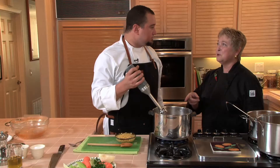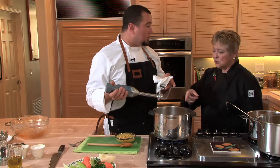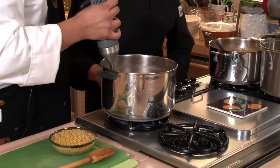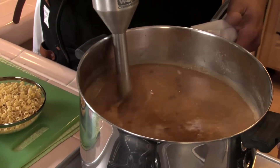Now, what about the bouquet garni? Before you go ahead and puree, you're going to take the bouquet garni out. It's already out. I'm going to puree those beans and vegetables for about 10 to 15 seconds.